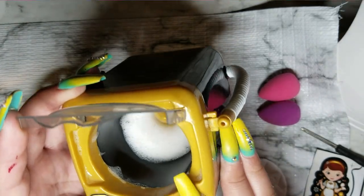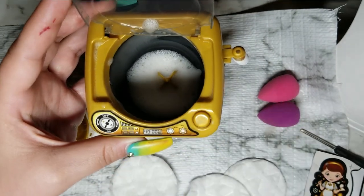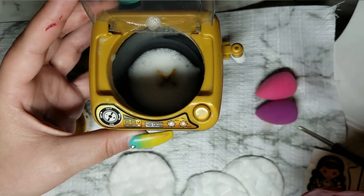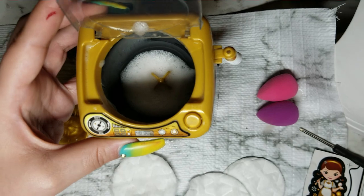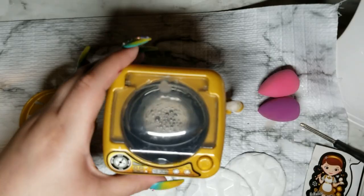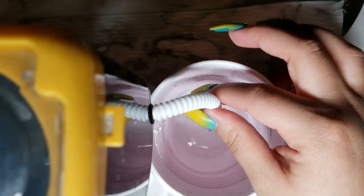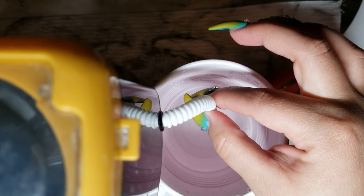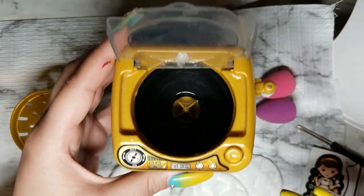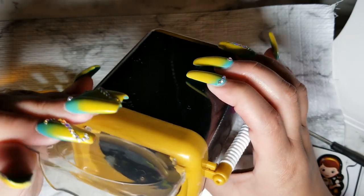That water is filthy. What I'm going to do is go get some clean water to rinse. I'll put the clean water in, drain it again, get more clean water, and then wash the sponge for the last time. I'm going to mix it just a little bit to get all those suds out and then drain it again. This time I'm just cleaning the washing machine out so we can get that final clean on the sponges.